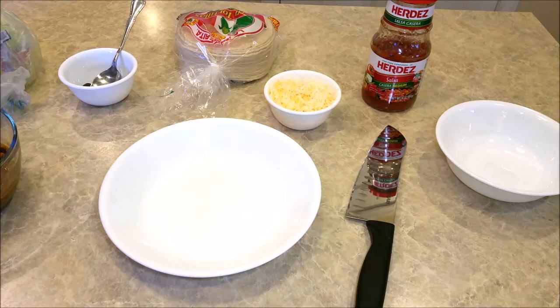I had some tacos the other day, and I had some leftovers, so I've decided I was going to make a taco salad. So if my family asks me what's for dinner, I'm going to tell them taco salad. They are not keen on leftovers.